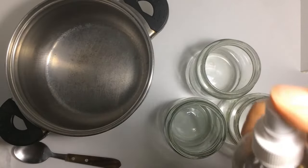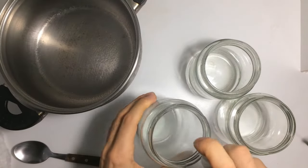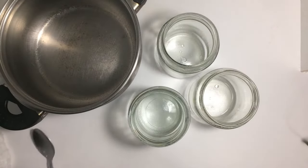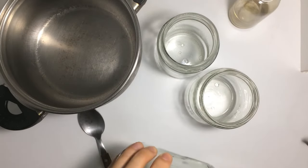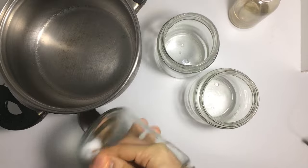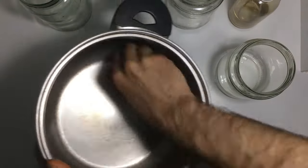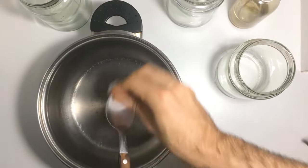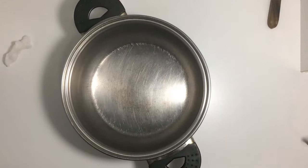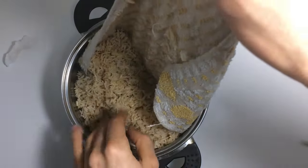Next, disinfect all surfaces and tools that will be used using alcohol. After allowing 5 minutes for the alcohol to take effect, place the grain into the pot.